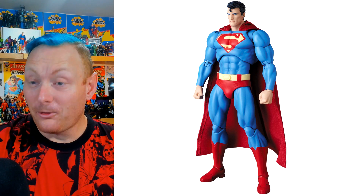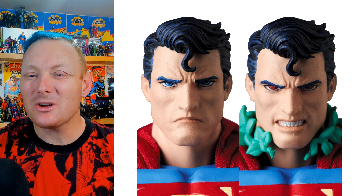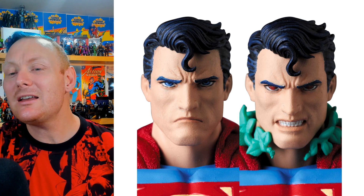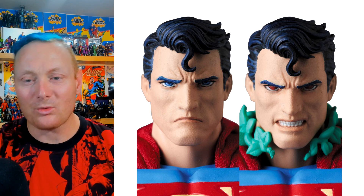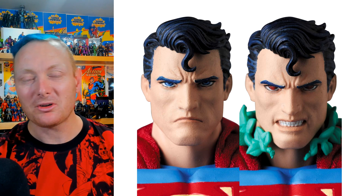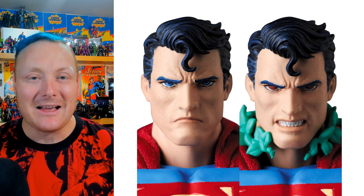Looking at the head sculpt, I kind of wish that the spit curl was on the other side because I like it when it makes an S. But it's not inaccurate to Jim Lee's artwork — he does draw Superman in that storyline with the spit curl not going the classic way, not looking like an S on his forehead.